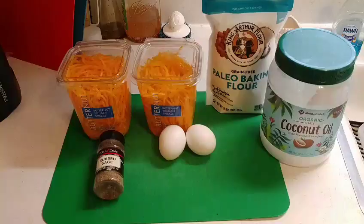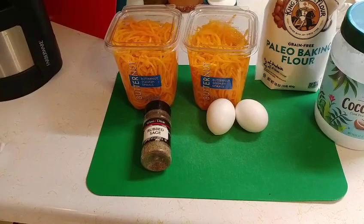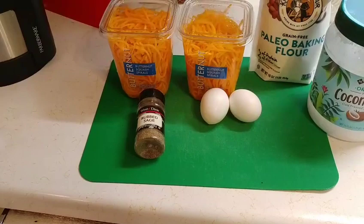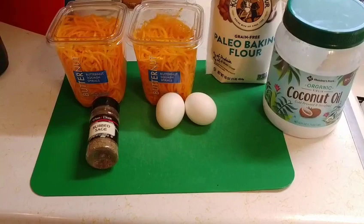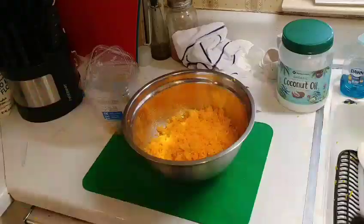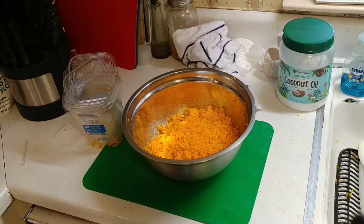Here are our five ingredients: about five cups of butternut squash — I buy mine already shredded and I'm going to shred those up a little bit more, those are spirals. Two jumbo eggs, about two-thirds of a cup of flour — this is a paleo baking flour, it's grain-free, but you can use regular flour too. And then a couple of tablespoons of oil; I choose to use coconut oil.